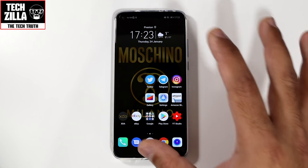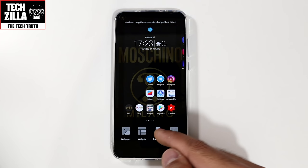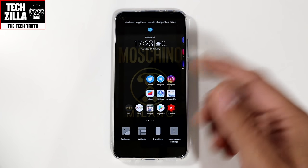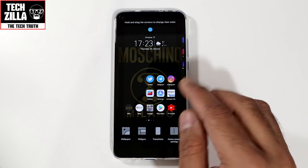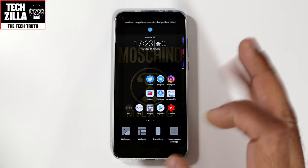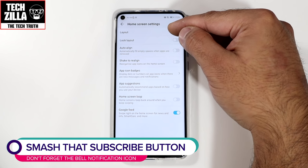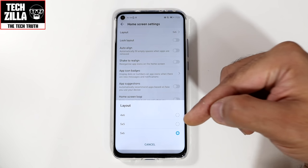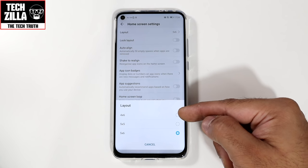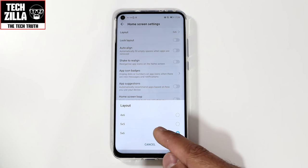First things first, let's start off with the actual home screen. You pinch in to bring up wallpaper, widgets, and transitions. Wallpaper is obviously the background. Widgets are things like a clock or Facebook widgets. Transitions is how it moves from one home screen to another — sliding effect, balancing effect, etc. What we want to look at is home screen settings. The first thing I did was change the layout to 5x6, giving me 5x6 icons on the home screen. You can have 4x6 or 5x5, but I recommend going with the 5x6.